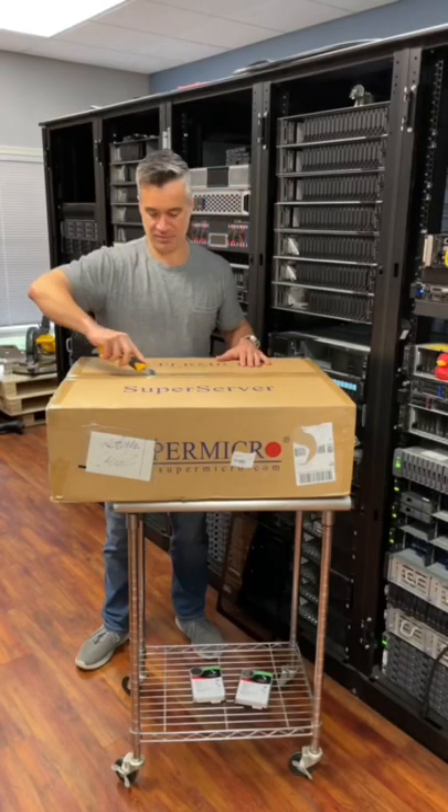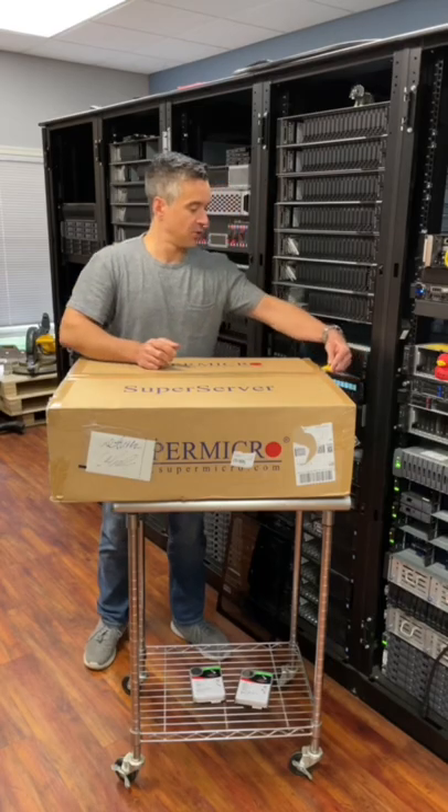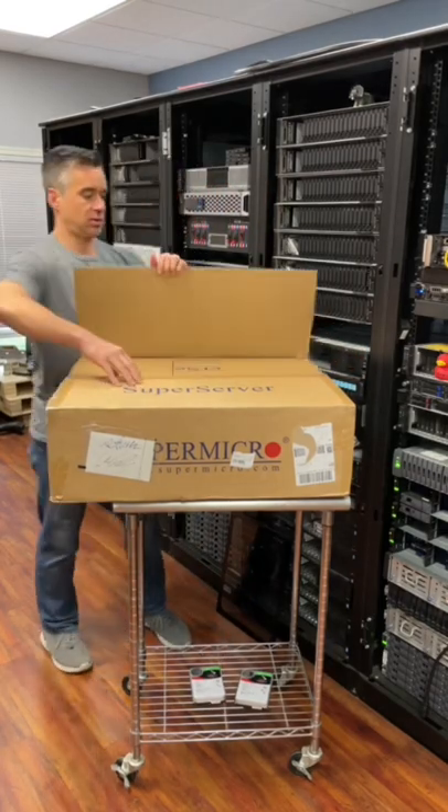We're unboxing a Supermicro server today. This is part of their SuperServer line that's targeted for IoT and Edge use cases.